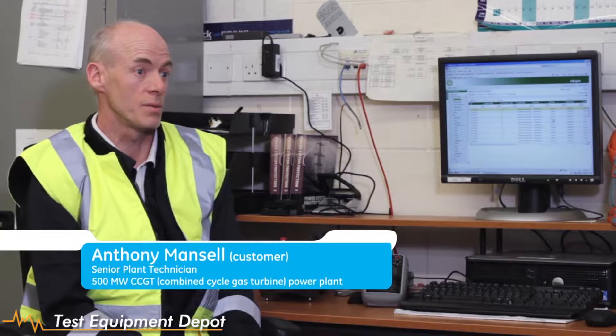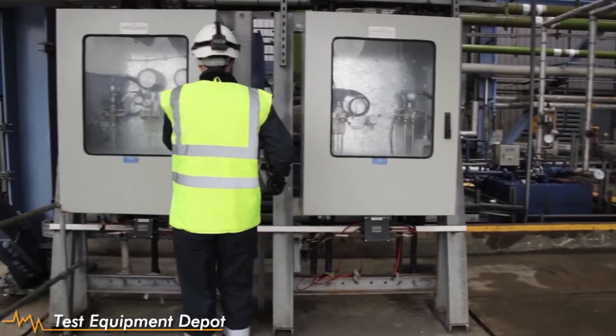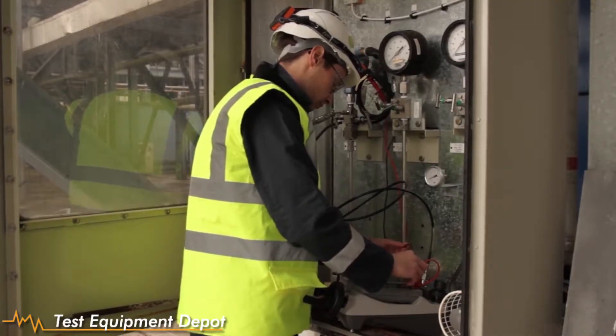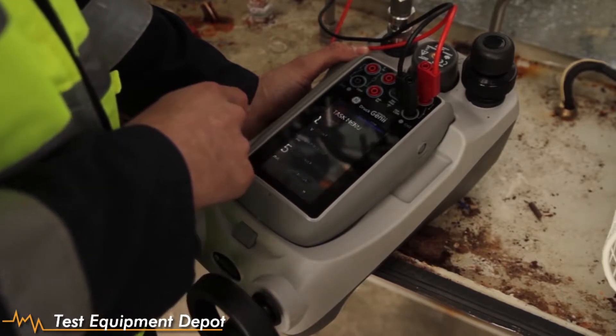On this type of plant, we have a large variety of instrumentation — pressure, temperature, electrical monitoring. We need to deal with a large number of pressure transmissions, switches, thermocouples, RTDs, ITP converters. I need a calibrator and communicator that's versatile, that's lightweight, that's easy to use and is tough.